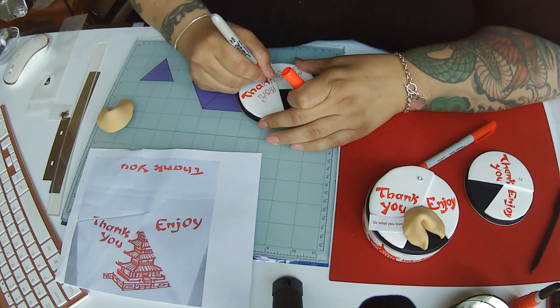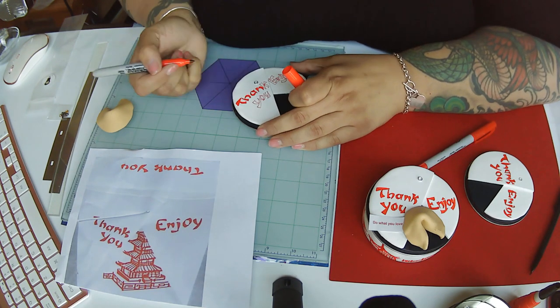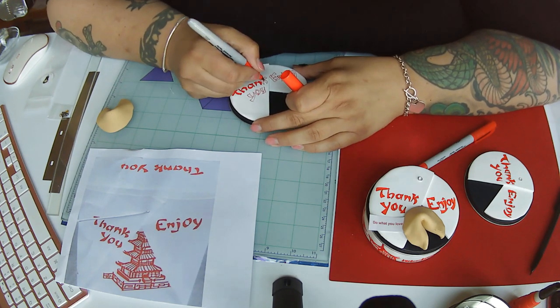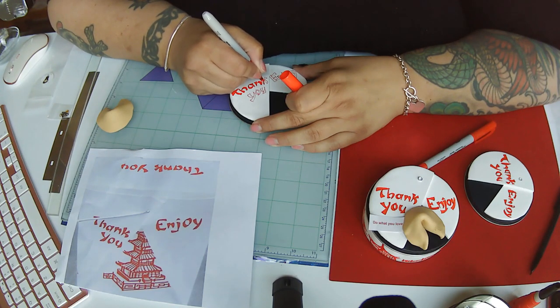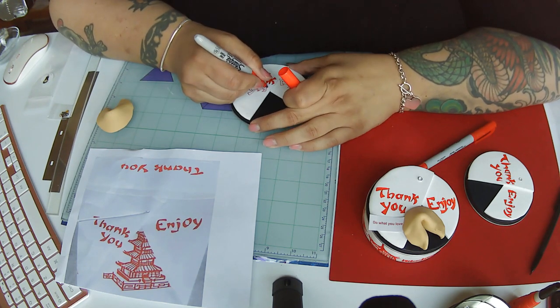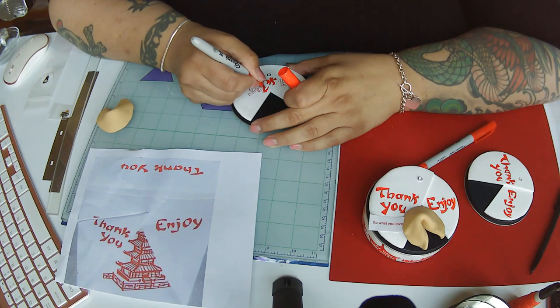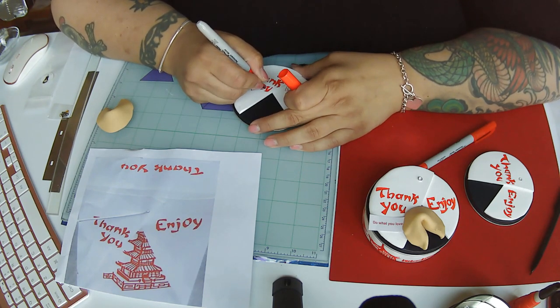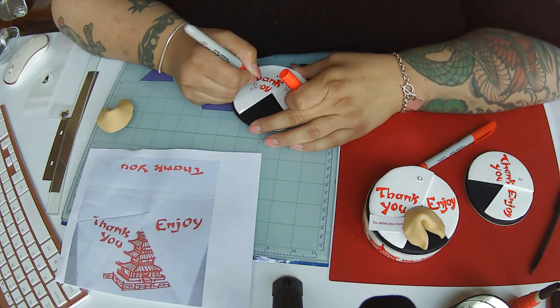On these other boxes, in the interest of saving a little bit of time, I used real fortunes for the finished product to show you what it would look like. Just completing the lettering here for 'thank you.' After I'm done with that, I'm going to show you placing the fortune cookie on the top, and then pretty much be finished with the whole enchilada.